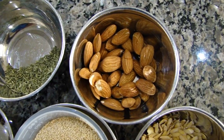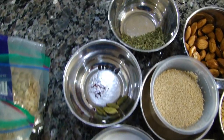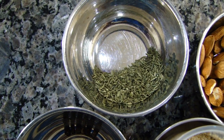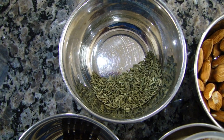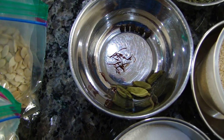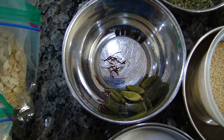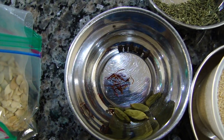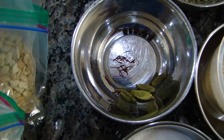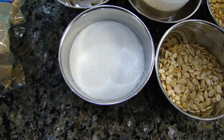We have half a cup of almonds — nice California ones. And to spice things up, we are going to use half a spoon of fennel seeds, five or so cardamoms, five or six pieces of peppercorns, and a few grains of saffron. To sweeten it all up, we are going to use half a cup of sugar.